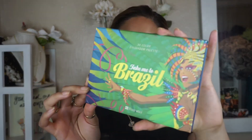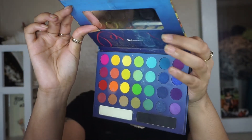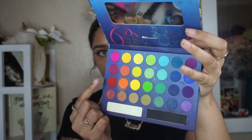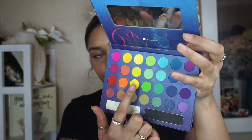I'm also going to be using the BH Cosmetics Take Me to Brazil Palette. This palette is discontinued, but it's the only rainbow palette I have. I'm going to be using the yellow shades and also the bright red shade. These are the couple of yellow shades I have available to me.